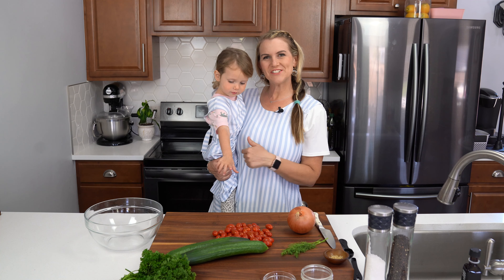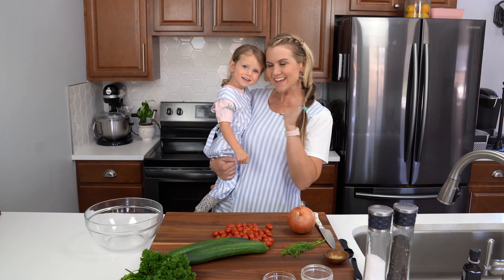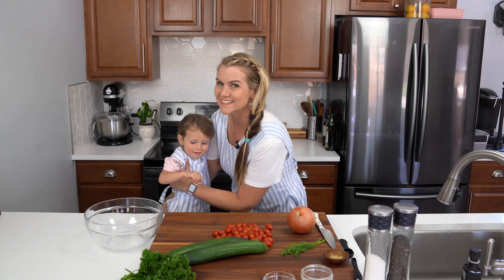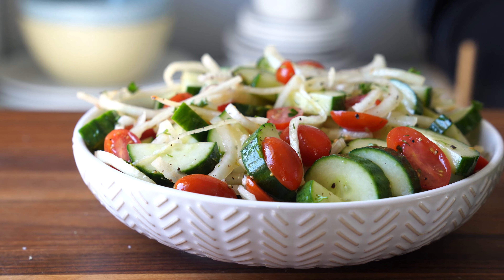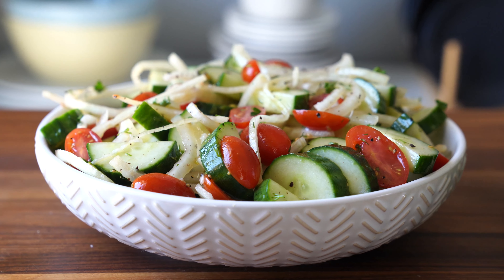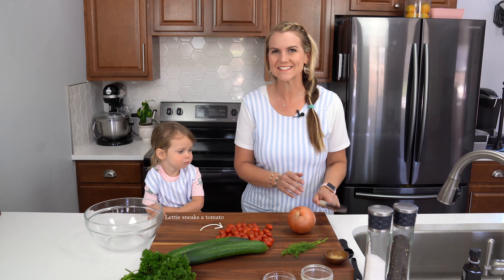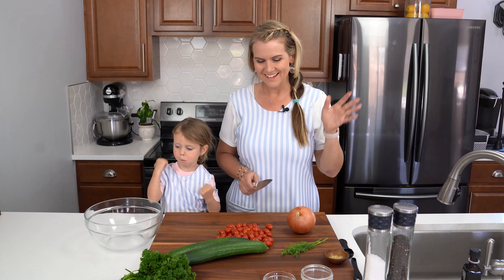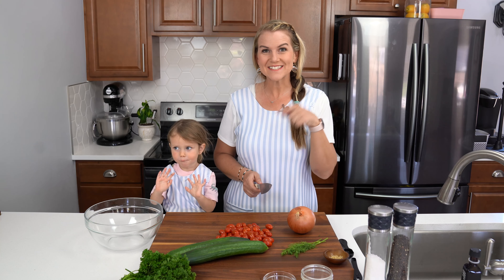Hi friends, it's Shawn and Leti. Say hi. Hi. Today we're going to be making this delicious, cool and crisp cucumber tomato salad. Leti's going to be my special helper today. This is such a fun and easy salad to make and she loves it — she loves tomatoes and cucumbers. It's a great easy salad, so let's get started.